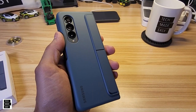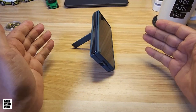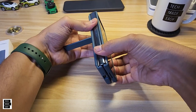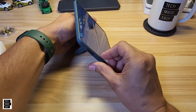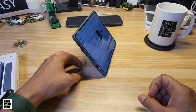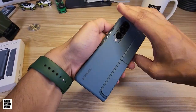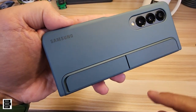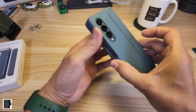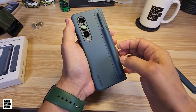Let's check out the kickstand. Open it up and you have a viewing position this way — works fine. The second position is when the case is fully open; you can use the kickstand like that with no issue at all. It holds the weight with no problem whatsoever. The design has the Samsung logo, and it's a one-sided kickstand — not two-sided as I thought. Really easy to pop out the kickstand and throw in the S Pen.